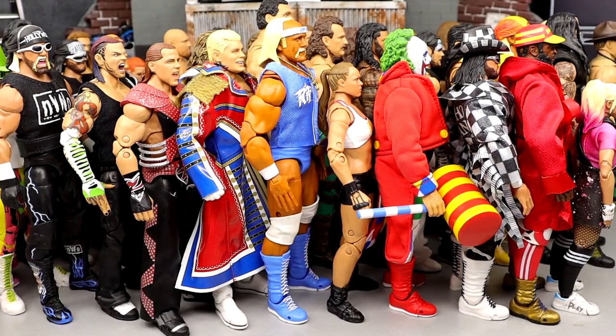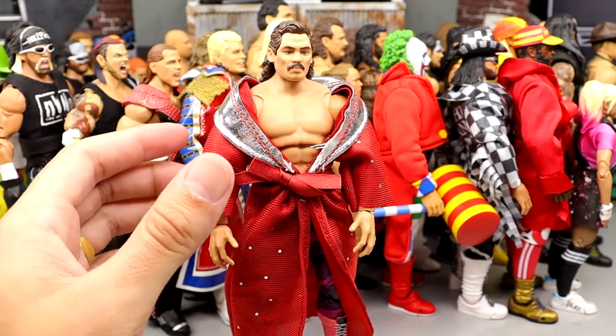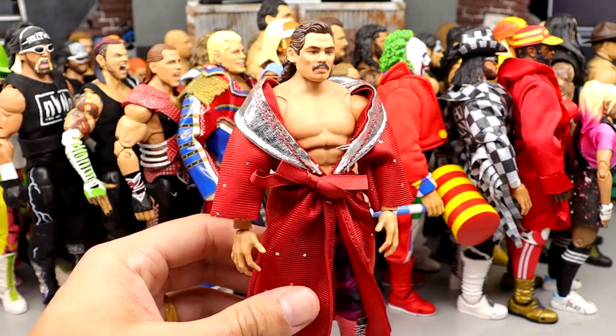Top 15 time. We have the Coliseum Collection Rick Rude here. Really enjoyed this figure — I love the head sculpts. Not my favorite gear, but I thought the robe was executed nicely. Love the new torso and butterfly joints. Really good execution of Rick Rude — I like this figure a lot. He came in at number 15.